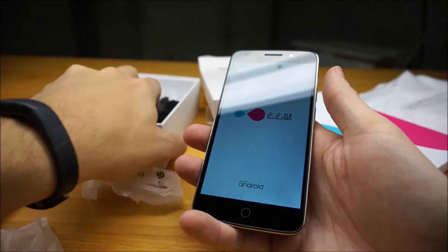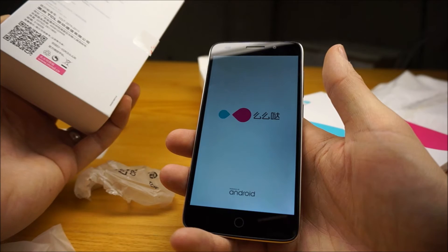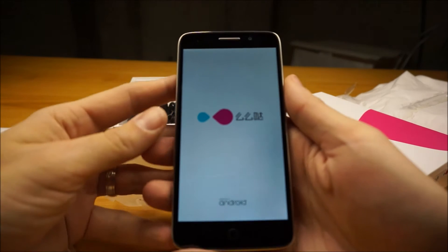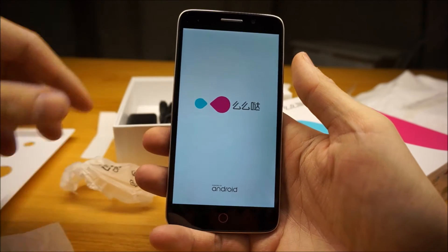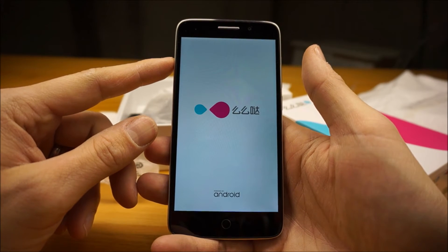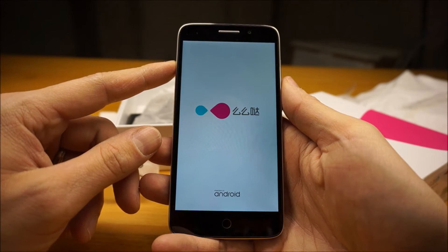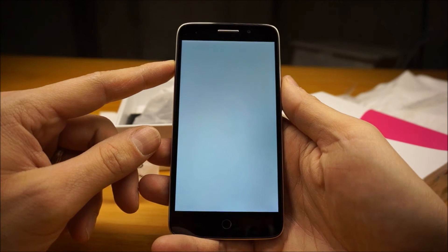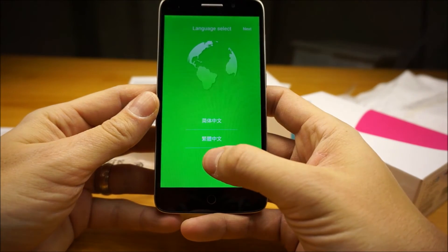The version of Android on here, as I mentioned, was Android 5.0. And it is Lewa OS, L-E-W-A, 6.0, which is a custom version of Android — a custom skin on top, which more of these manufacturers like to do. This is TCL, who are also the same company that makes the Alcatel Pop Idol phones in North America — a fairly popular low-end brand here.